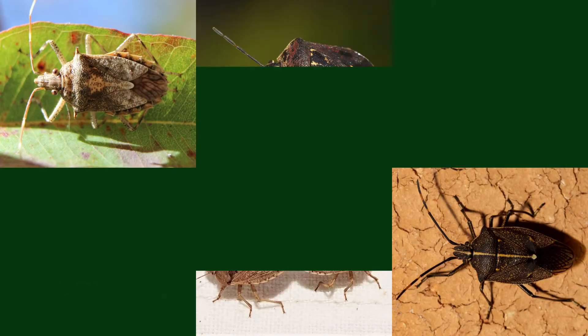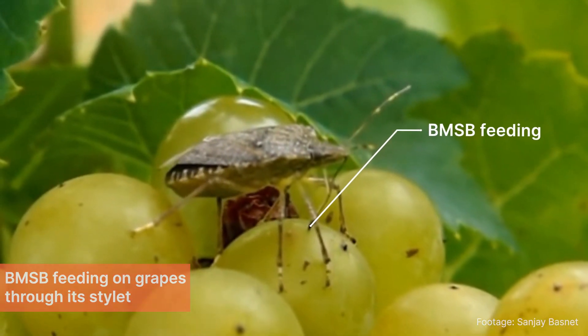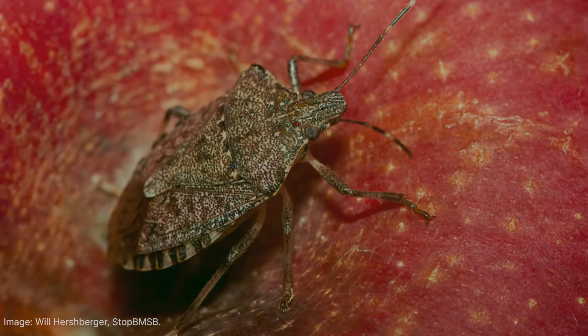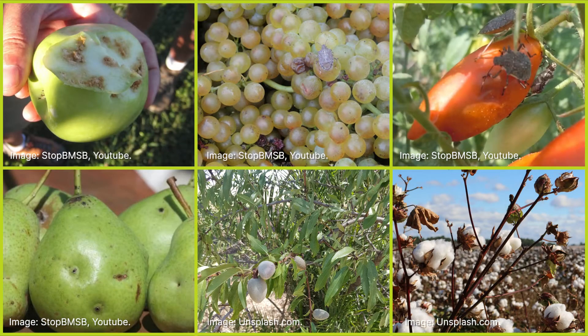There are other species of stink bug in Australia that look similar to BMSB, so it is important to recognize other indicators such as feeding damage. As a prolific pest, BMSB feeds on a large number of crops including tree fruit, grape, nuts, vegetables, and cotton.